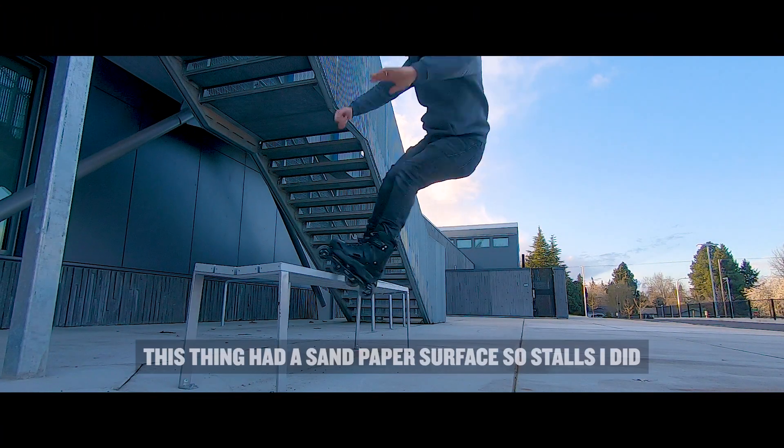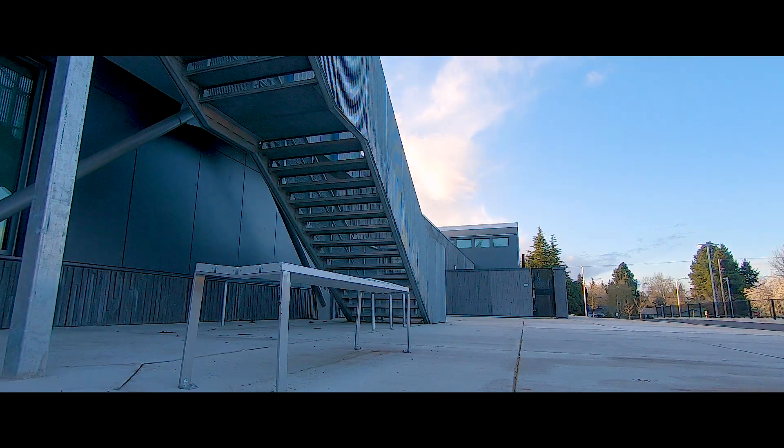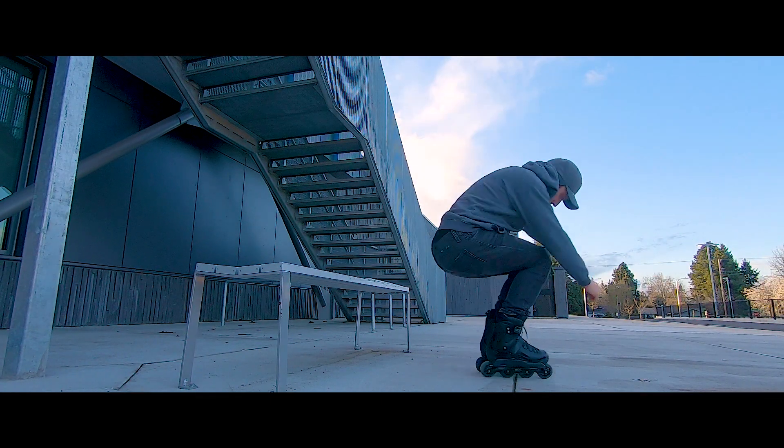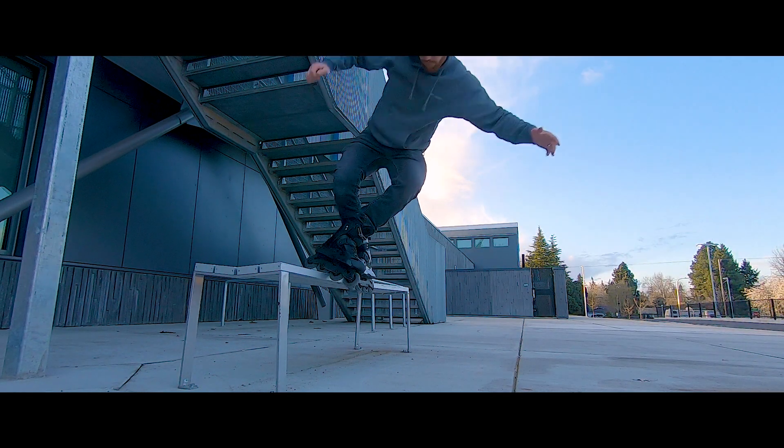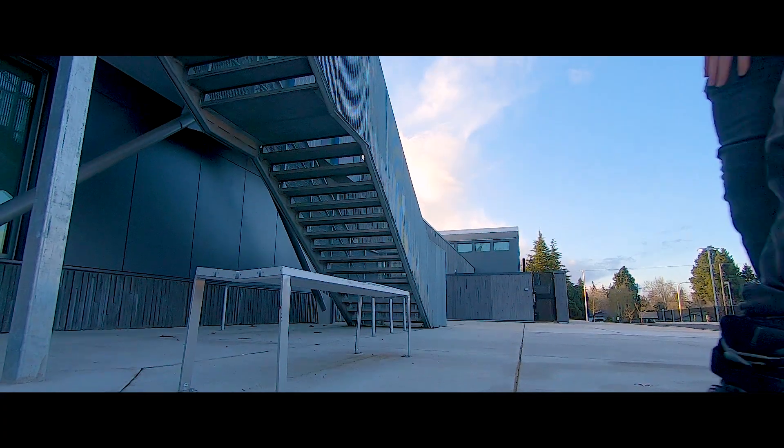All right, let's keep going. There's a spot right here that isn't ideal, but I was going to try to do some wall rides. I've always wanted to learn how to do a wall ride with a late spin 180 out the hard way. So we're going to try that here. There's also these metal pipes that are very unique, so we might play around on those too. Let's get it.